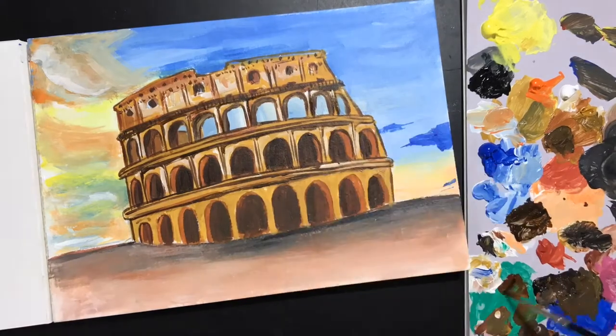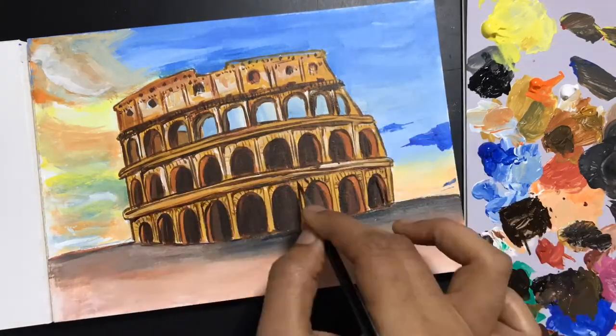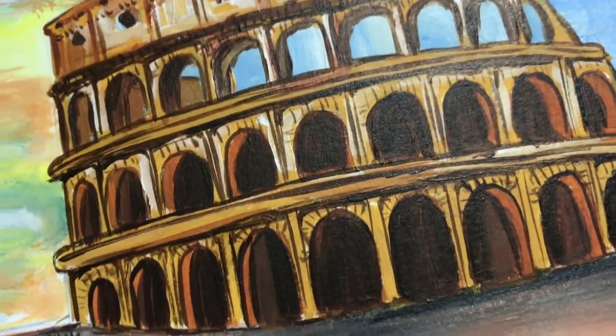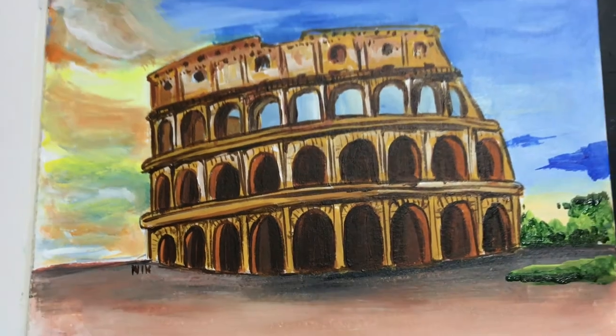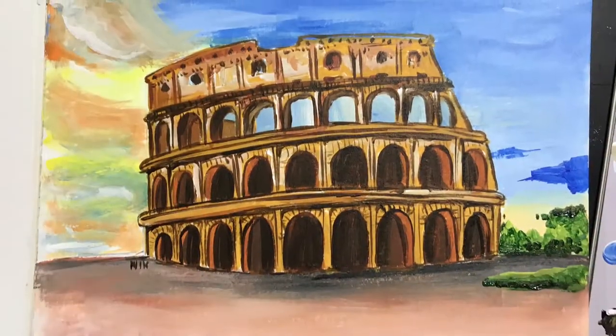The best part about acrylic paints is that you can use light over dark and dark over light — you just have to wait for the base layer to finish. And this is how my finished Colosseum looks. I hope you had a really good time watching this with me. Do subscribe to my channel for more updates.